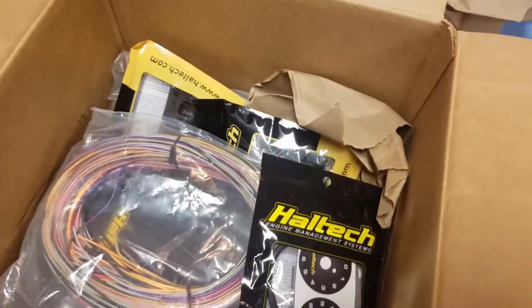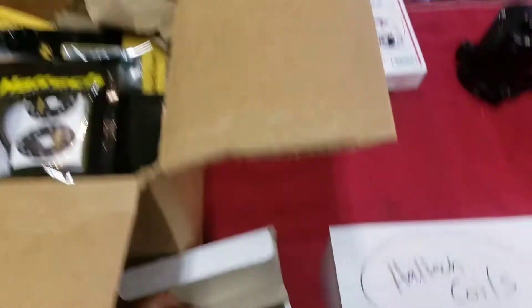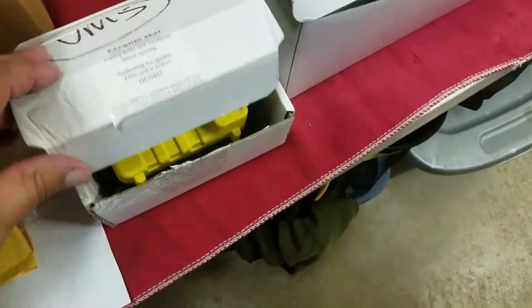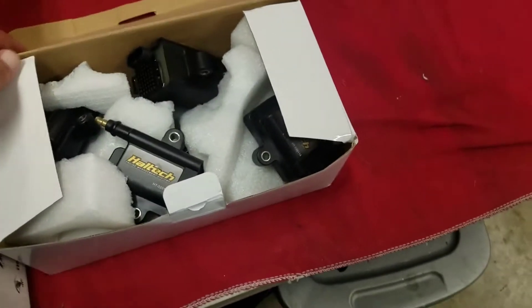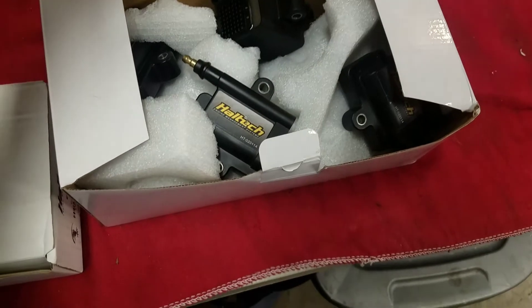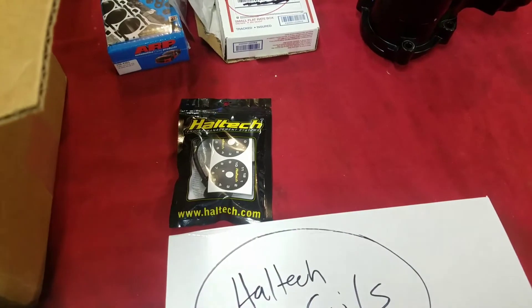Now, a big box of Haltech goodies. The system I'm going with is the Haltech VMS — it's kind of like their Elite 2500 series but it just handles the ignition, though it does a bunch more than that. You guys can look it up if you've got a blow-through setup in a pushrod motor or whatever. I've been playing around with the software and it does a ton of stuff. Also got the Haltech smart coils — if we're going to do it, we're going to make sure there's enough fire in the hole. Those come with igniters.